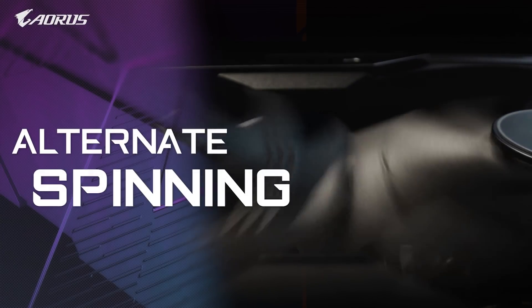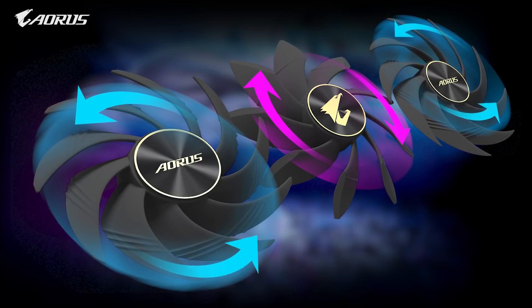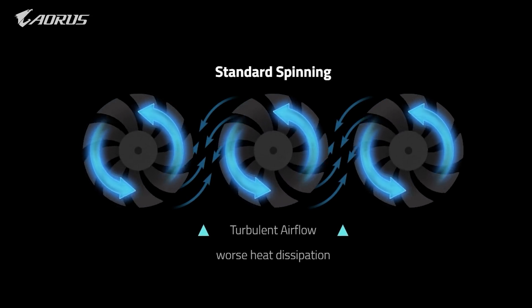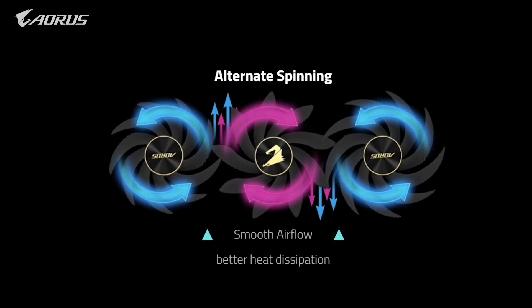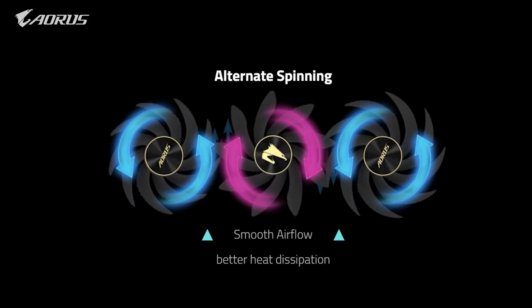Lastly, alternated spinning is the tech that we've been using since the GTX 10 series. However, when three fans rotate in the same direction, there will be turbulence between each fan, which negatively affects heat dissipation. We've solved this by alternating the direction of the middle fan, thereby reducing turbulence and promising better heat dissipation.